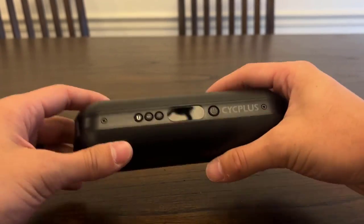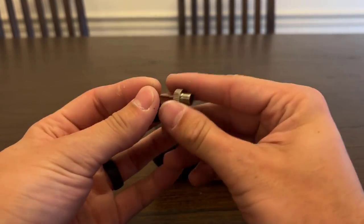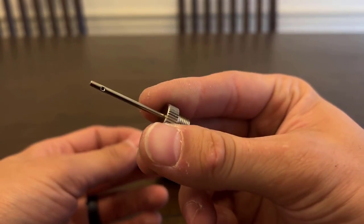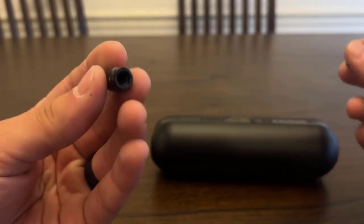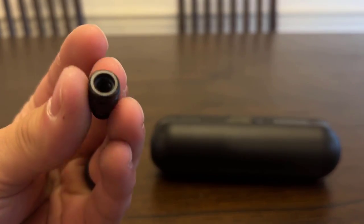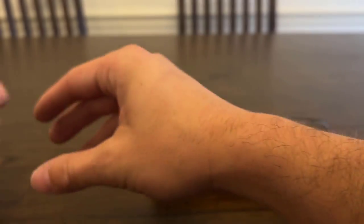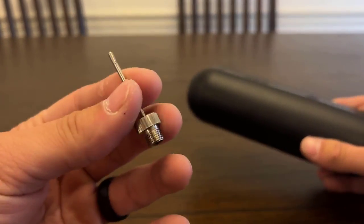If you didn't see the unboxing video, it comes with a couple nozzles that you can use for inflating a tube, a beach ball, a basketball, or whatever. And it also comes with one for a motorcycle or a different bike. It comes with that nozzle as well. In my case, I just used it to inflate the tube.